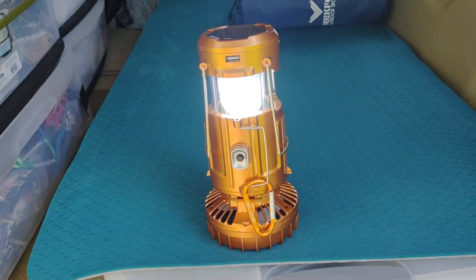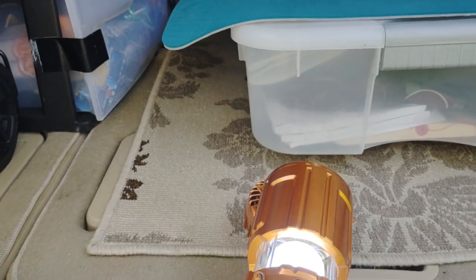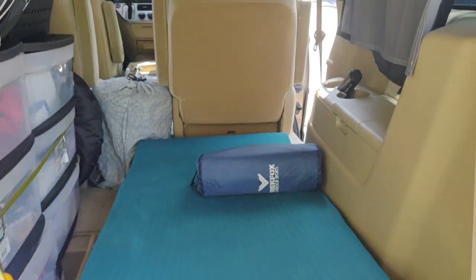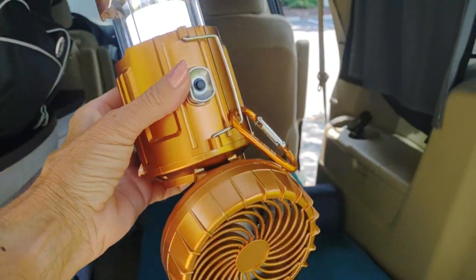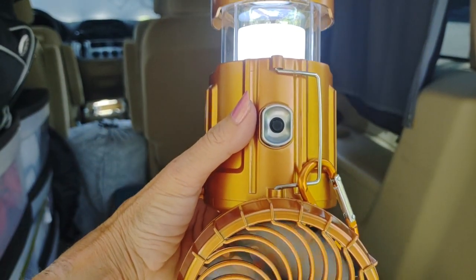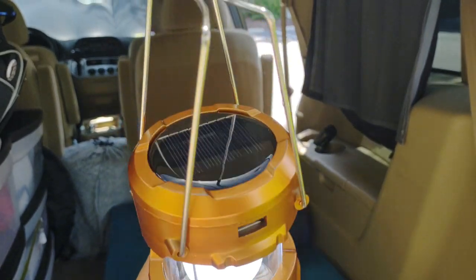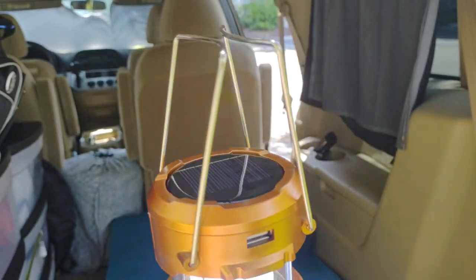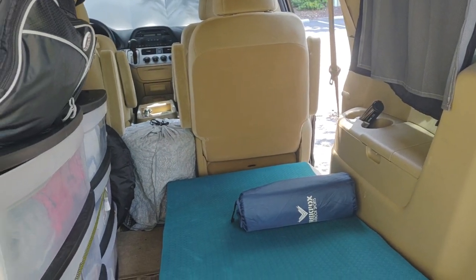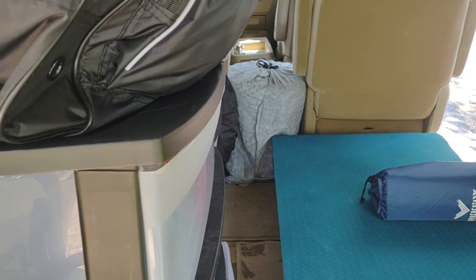I'll show you how the fan works — whoops, had a little mishap there, that's what happens when you try to do a video all by yourself. Anyway, I've got the fan going; this will keep you cool. Plus you've got a light, and there's a USB port if you want to charge that way, or you can use solar. Everything solar — that's what I prefer, especially if you're out boondocking and don't want to rely on grid power.